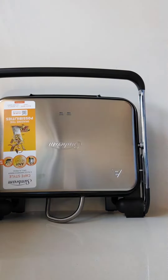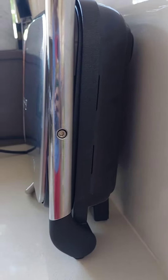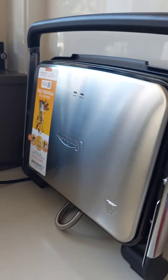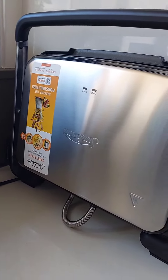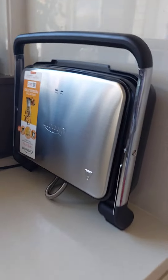You can keep it standing upright — it's perfect for your kitchen and doesn't take up space. I love it, absolutely love it. Look at this gorgeous piece. Head over to Sunbeam and get this, guys.